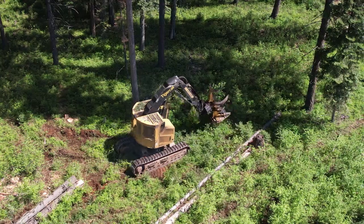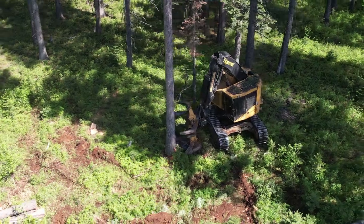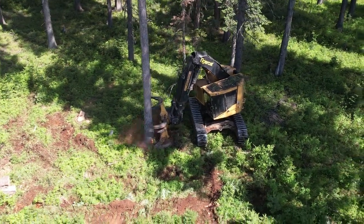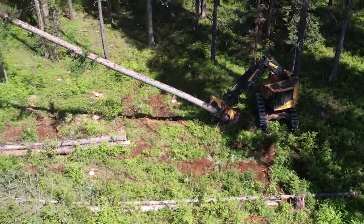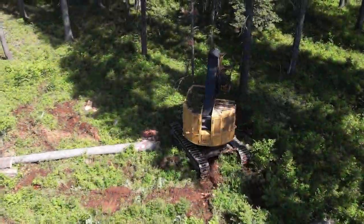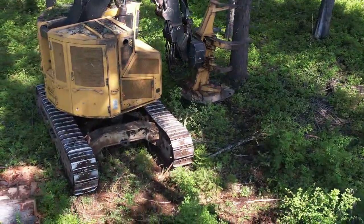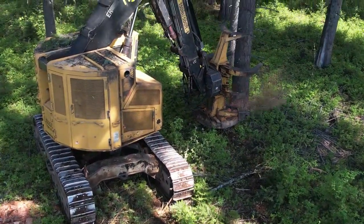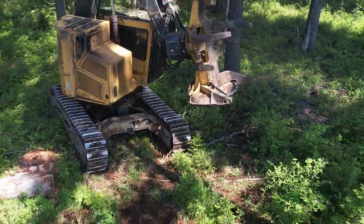Another aspect I'll point out about a feller buncher — it's a two-part process. There's the felling aspect, hence the term 'feller,' and then the bunching aspect, hence 'buncher.' You can see that he's cutting these trees and then laying them in bunches or piles, which will make it easier for the skidder to come along, grab these bunches, and skid them to the landing.